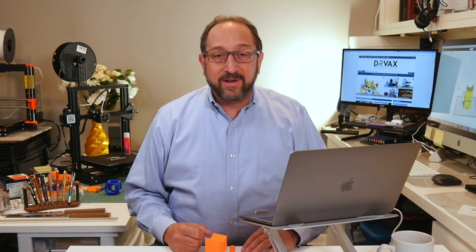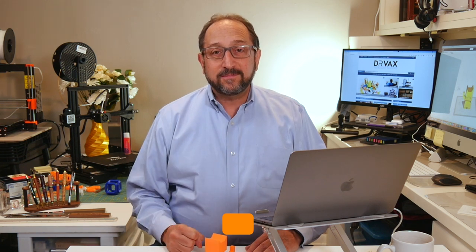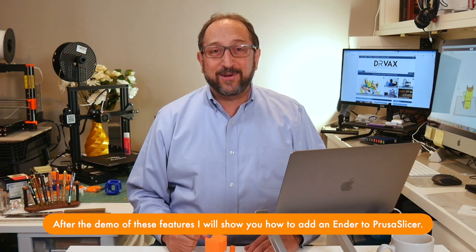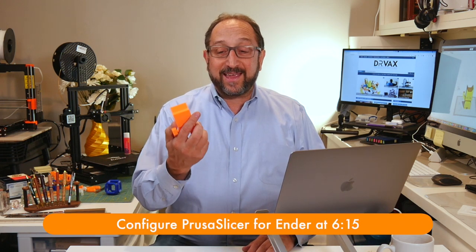You may be asking, why do I want to bother trying to load the profiles, the configuration for another printer, into PrusaSlicer? The reason is there are three new features in the version 2.0 software that are spectacular, that really make your life easier. Let's take a look at those three features using a calibration cat.